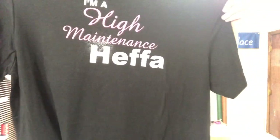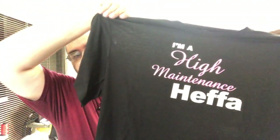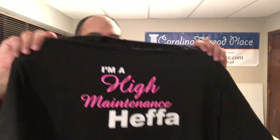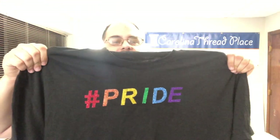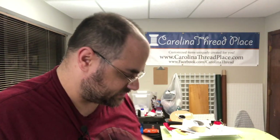The big thing that people use HTV for are shirts. This was a shirt that I did for somebody and I made another one just to show you guys — 'I'm a high maintenance heifer, own it if you are.' You can do multicolor too — this is my first attempt, I know it's a little off. And here's the actual blank shirt.